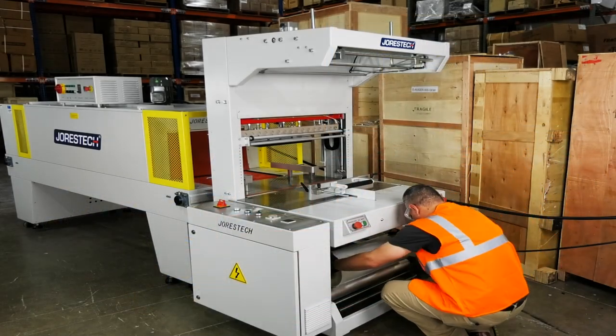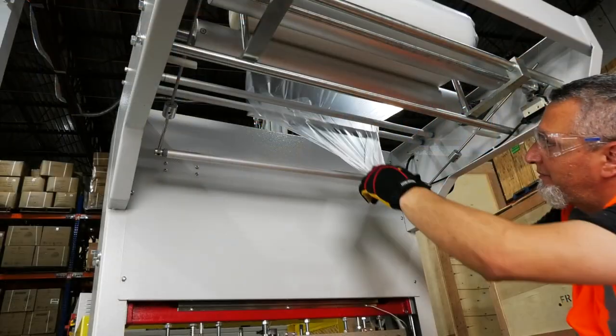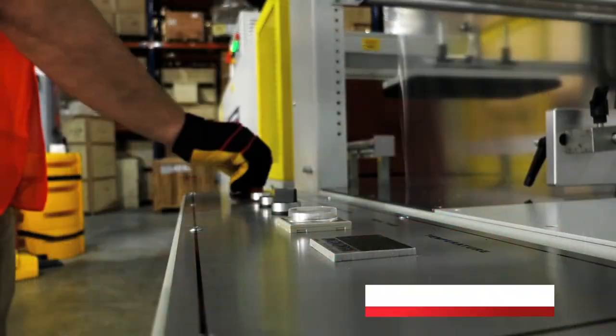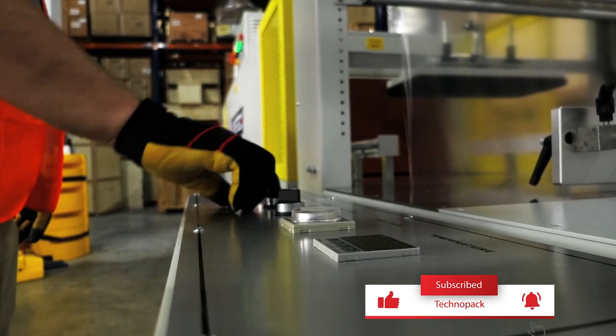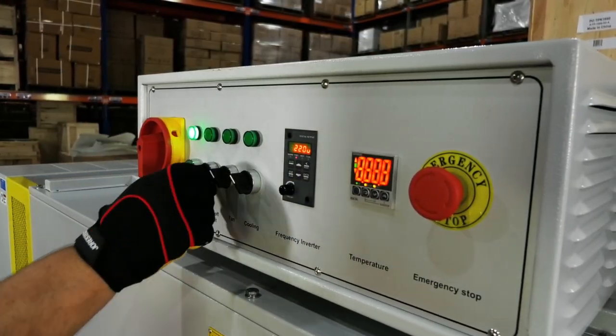First, prepare two rolls of plastic sheets on lower and upper compartments with the easy-to-use sheet holders. Power on both machines to set temperature to adapt to your particular shrink packaging application.